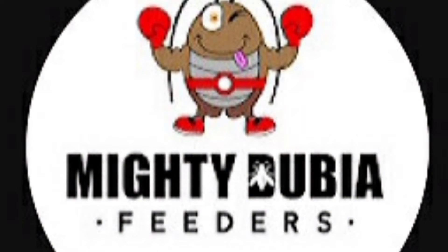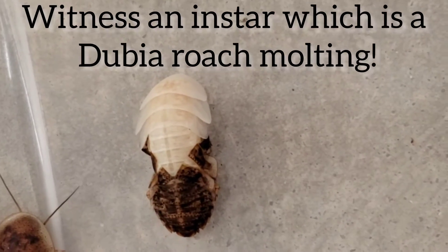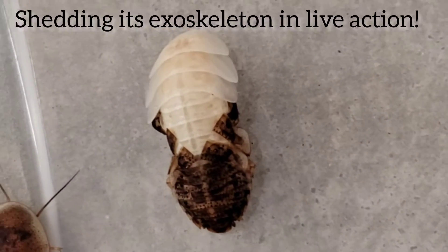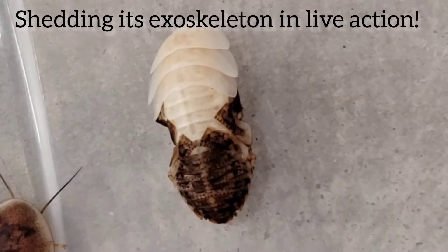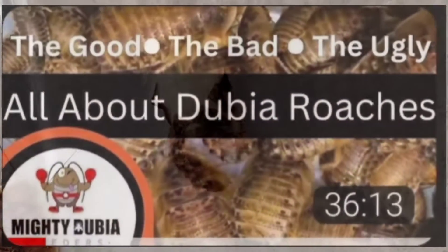Hey, welcome to Mighty Dubia Feeders. My name is Michelle and today I have a really cool video to go over with you. I am just going to get right to it. It is a small dubia that is going through one of its instars and coming out, shedding its exoskeleton and becoming a medium sized dubia, and I caught it all on camera and I wanted to share it with you guys. I hope you enjoy.